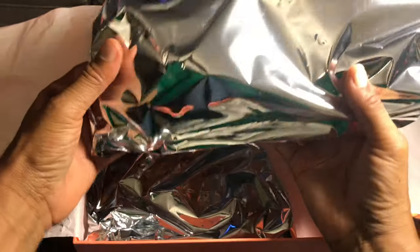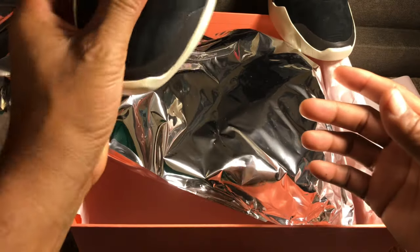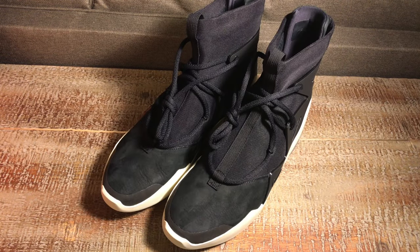The shoe comes in its own separate bag — there's the left shoe, and I'll go ahead and pull out the right shoe. Let me get these situated. Okay, so here are the shoes.